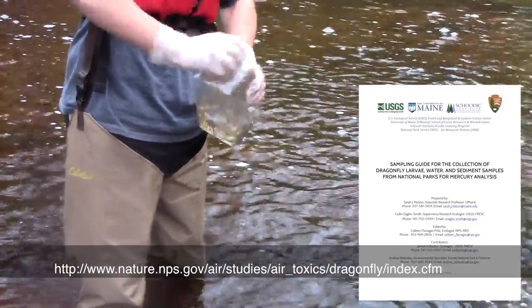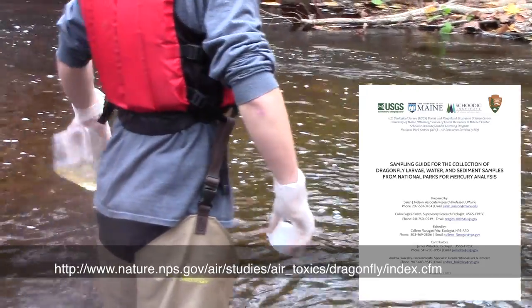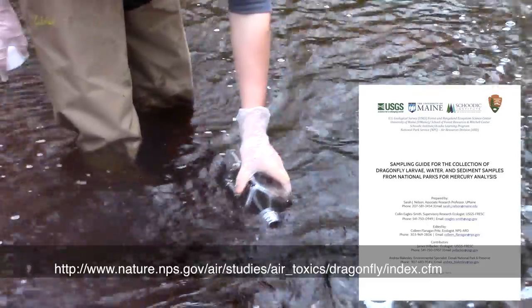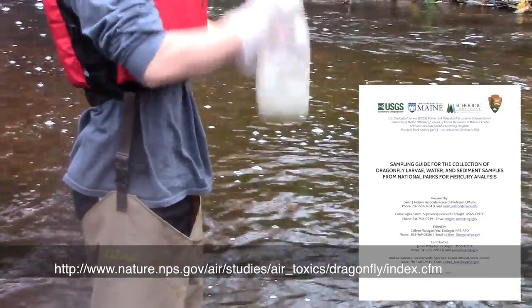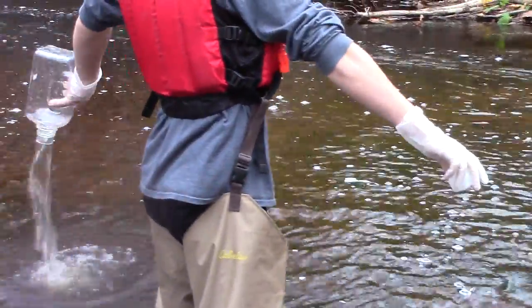You can download a copy of the guide at the website on the screen. Read the guide to make sure you have enough time for your participants to collect everything. You will be collecting water, sediment and dragonfly larvae samples and submitting the samples for mercury analysis unless otherwise noted by the project coordinator.